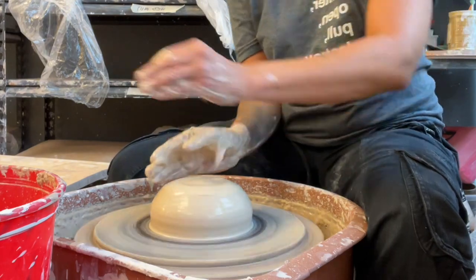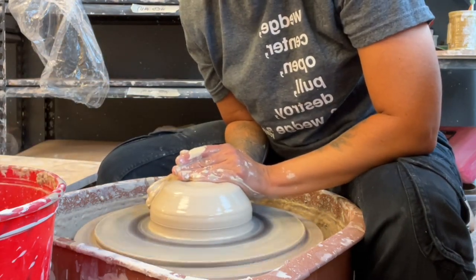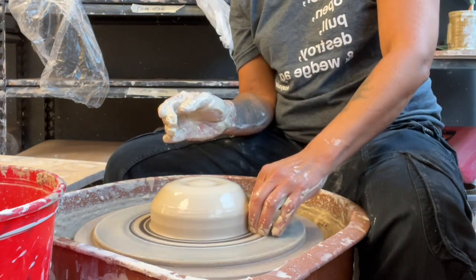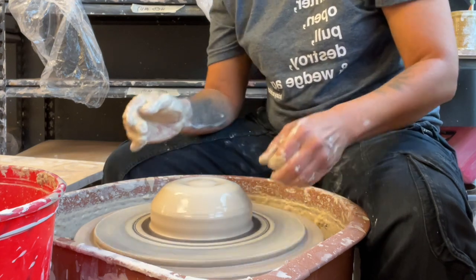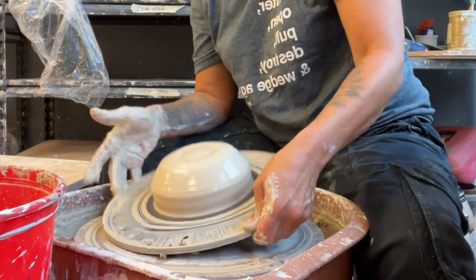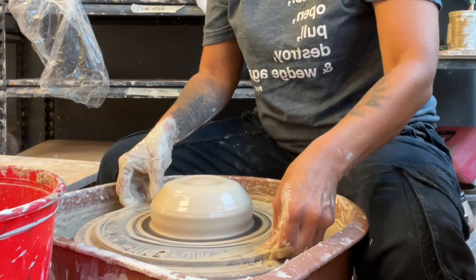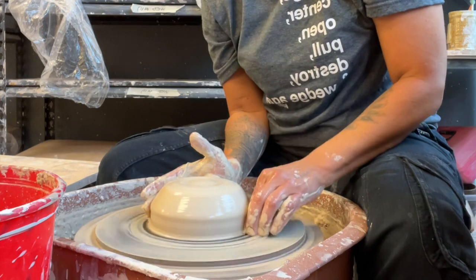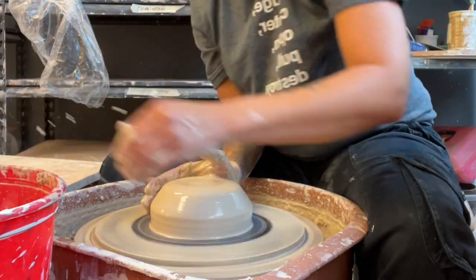Remember we never take our hands up quickly — that will throw it off center. Once you feel it's centered, you want to slowly remove those hands. How do you know it's centered? I usually draw a circle down here on the bat. If that circle looks like it's staying still and you don't really know that the wheel is moving, then you know it's centered. It's really important to have the back of your clay clean when you start to pull.